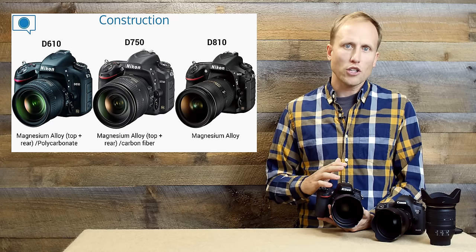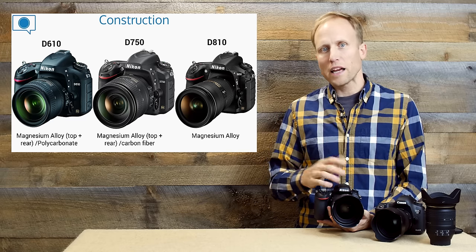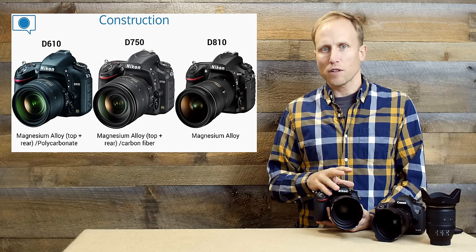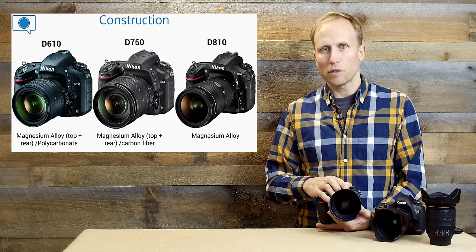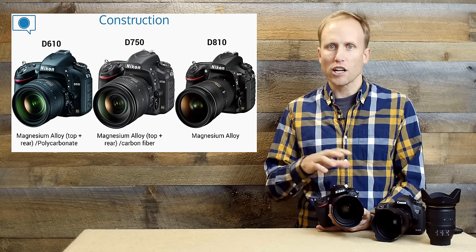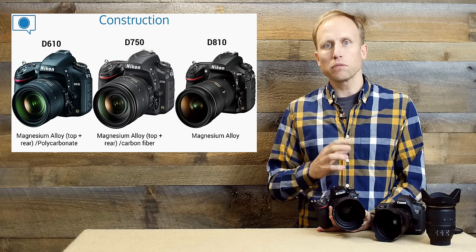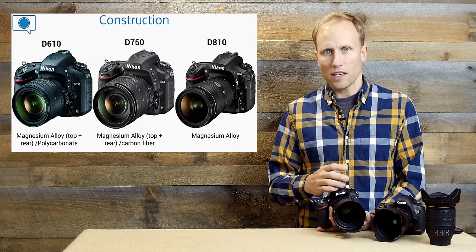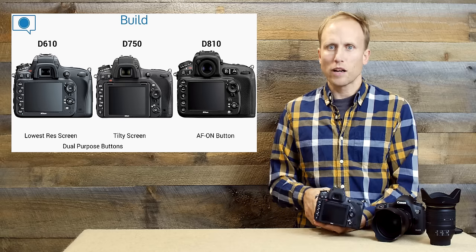Starting with construction: the D610 and the D750 have the same basic internal construction with a partial magnesium alloy skeleton — top and rear are covered — but there are some differences. The D750 has carbon fiber, which should be tougher and makes it weigh a little bit less. The D610 has polycarbonate, the same type of material you see in entry-level DSLRs. The D810 is built like a tank with a complete magnesium alloy body — very beefy, very heavy.